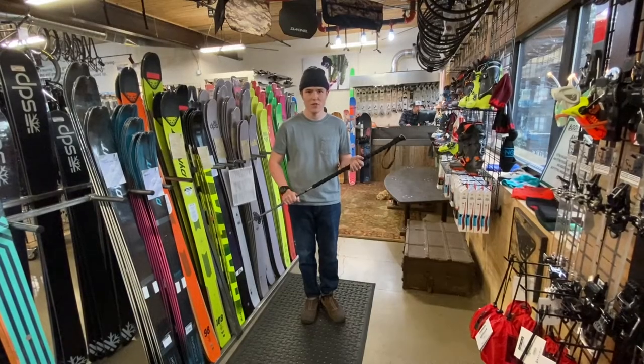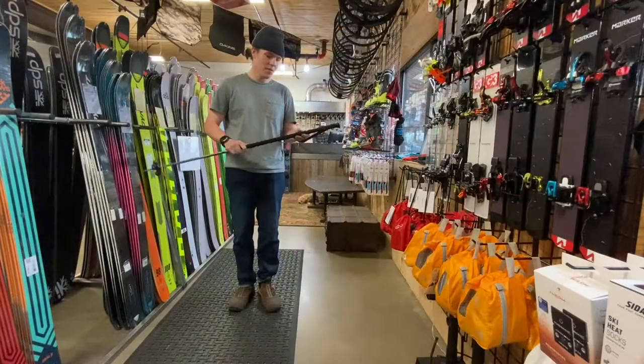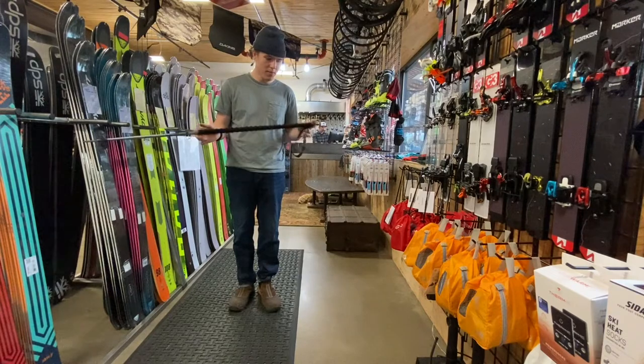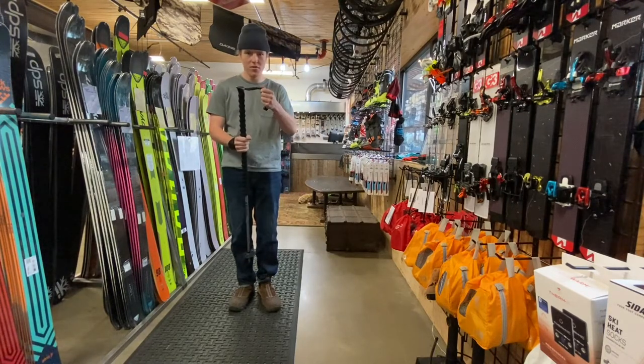My name is Blair from Crow's Feet. This is the Y-East pole from Fulcrum. It features an extra-long biodegradable EVA grip with a removable strap.